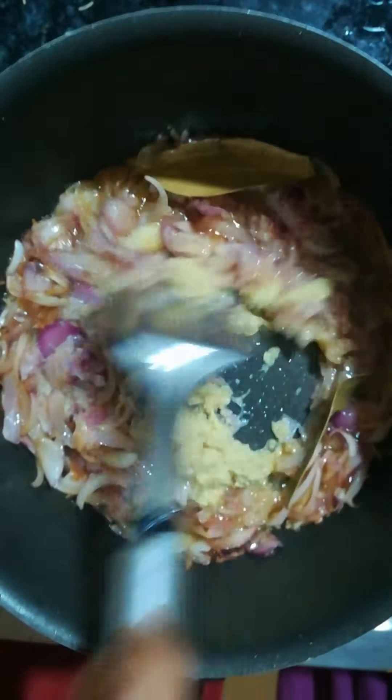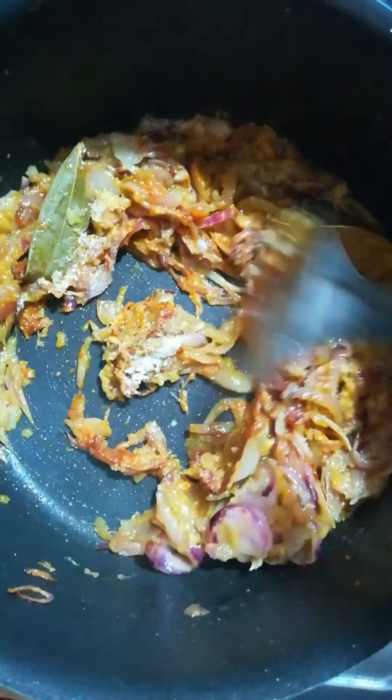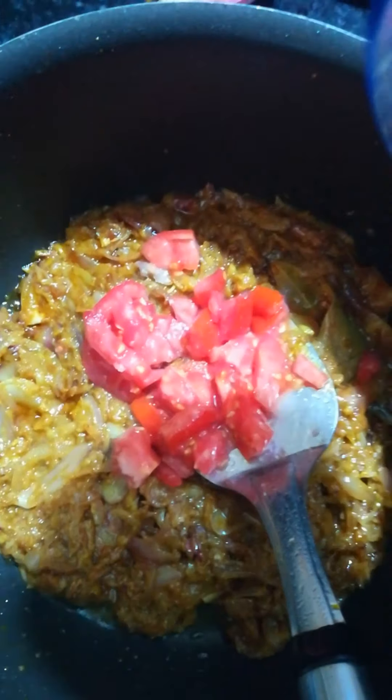Now it's time to add the other spices. Add half a tablespoon of turmeric, half a tablespoon of jhania powder (coriander powder), half a tablespoon of red chili powder — you can increase or decrease the amount according to your taste — then salt to taste. Cover it and let the masala cook a little more.